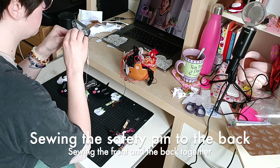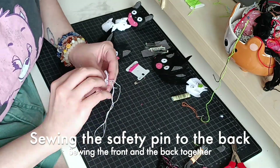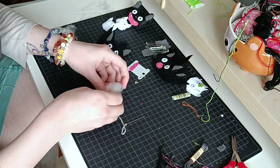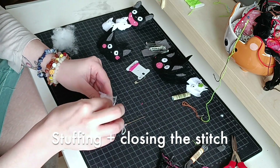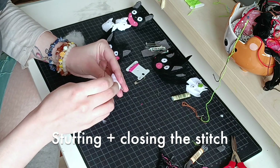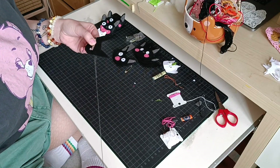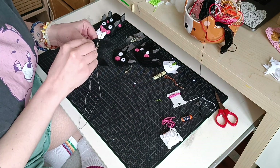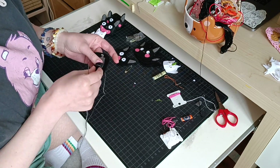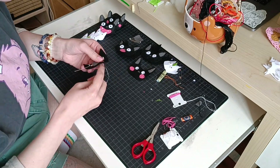And now back to the brooch making. I sew the safety pin to the back of the brooch, then I sew the back and the front together, and then it's time for the stuffing. When I'm done with the stuffing I just finish the stitch and close the brooch — and it's done. The pins used on the back of the cats were not safety pins but actual brooch pins, so I sew them in and then put a bit of felt to cover the pin.